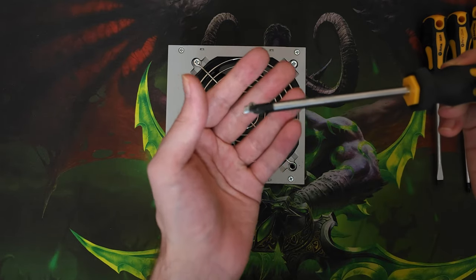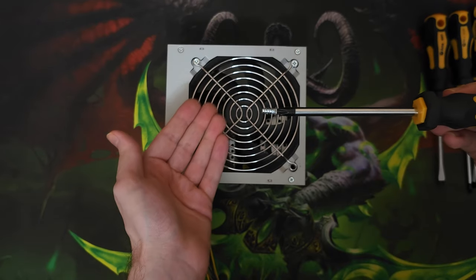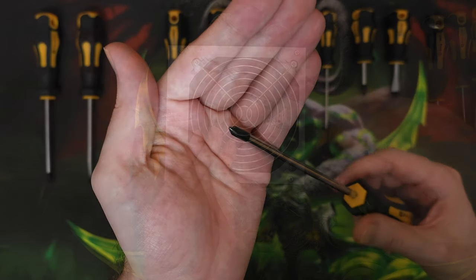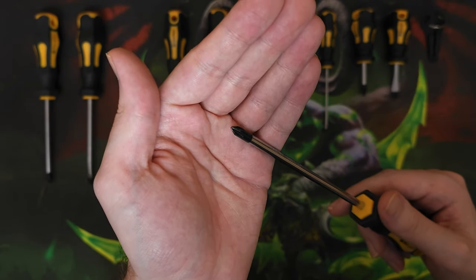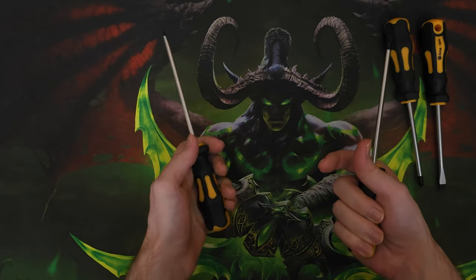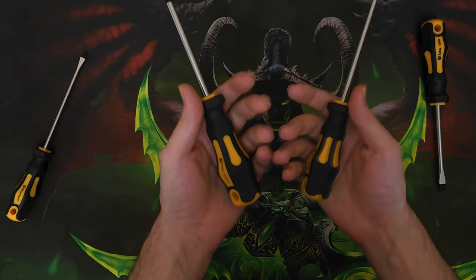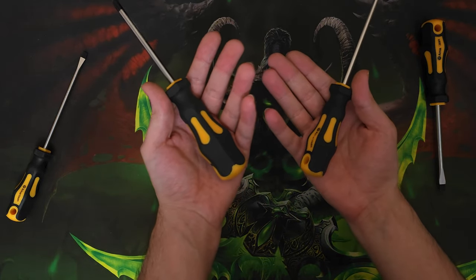I don't think they make screwdrivers without magnets anymore, but if you're thinking about saving a few cents on the non-magnetic ones, just get the ones with the magnet — it's just so much better. Anyhow, the handles on this feel really good. I use screwdrivers for multiple hours per day, so if the handles were bad I would've already known by now.